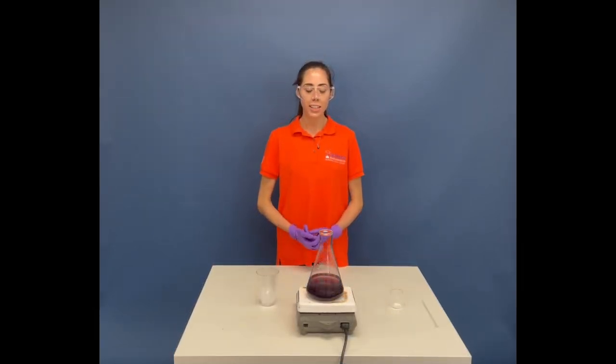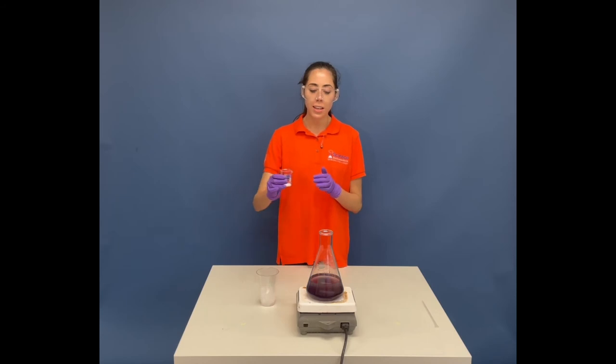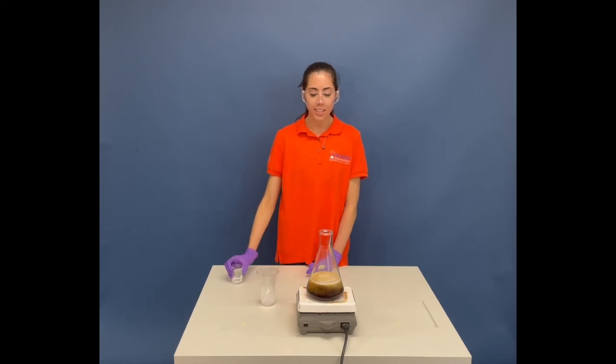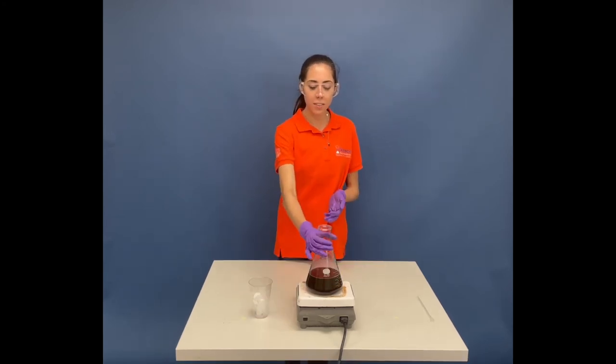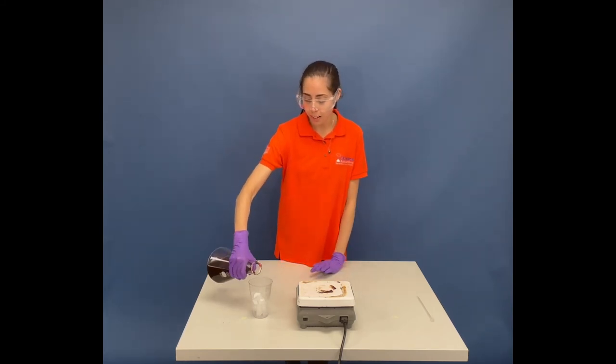Now that our oscillating clock experiment has stopped, what I'm going to do is add a little bit of a decolorizer — this is also known as hypo for those of you who have ever worked with photography. And I'm just going to add it here. As you can see, it might look familiar — it might look like Coke or Dr. Pepper, some sort of soda drink. It's kind of almost like grape soda. Just to show you how much it looks like grape soda, I'm going to pour it into a cup of ice.